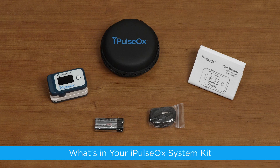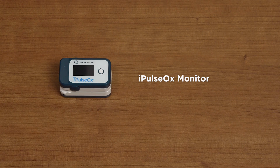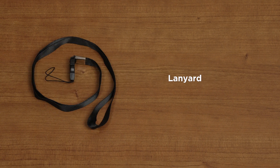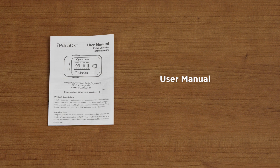What's in your I-Pulse Ox System Kit? The I-Pulse Ox comes with everything you need to take and transmit SpO2 readings, including the I-Pulse Ox Monitor, carrying case, lanyard, two AAA batteries, and the user manual.